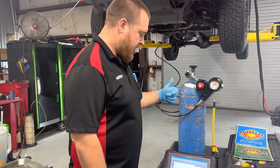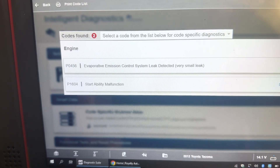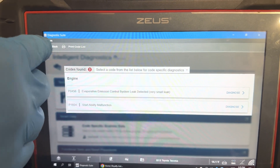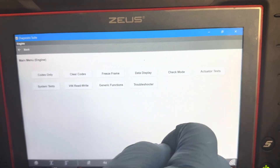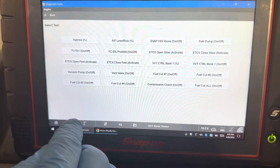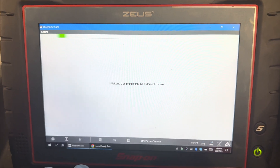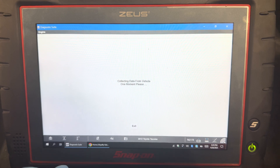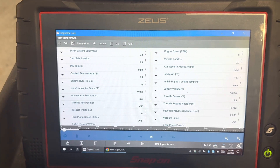We've got this vehicle in the air now. Just wanted to show you the fault codes we had in this car. The P0456 fault code is what we're diagnosing here — a very small leak in the EVAP system. To command the vent valve, we're going to come in here and find our bi-directional control for vent valve on/off. This is going to allow us to seal the EVAP system; in the on position, that's closing the valve and sealing the system.